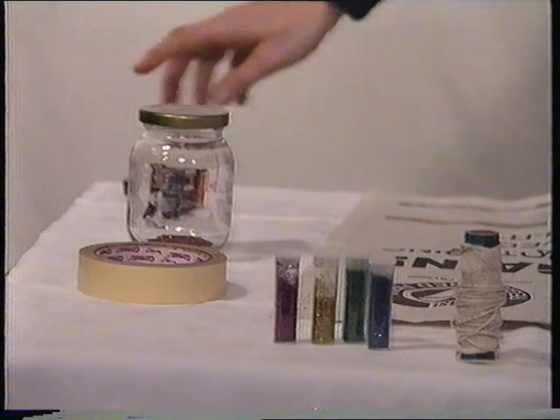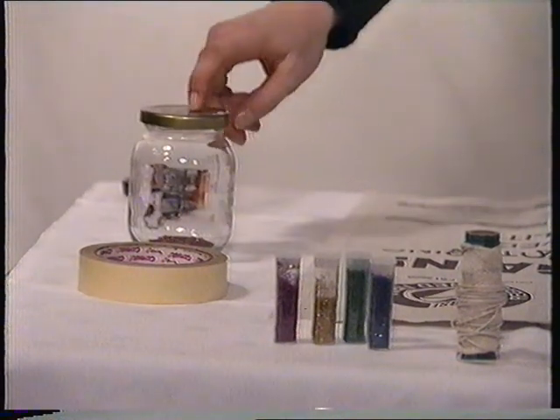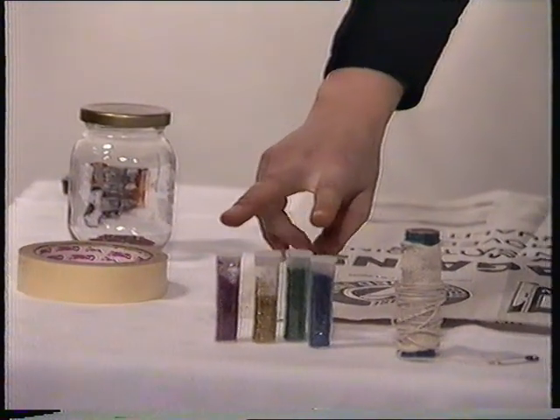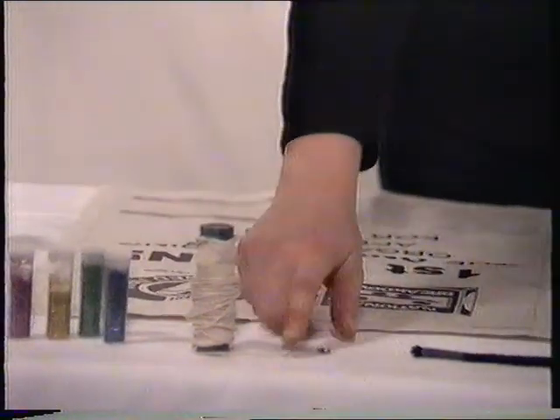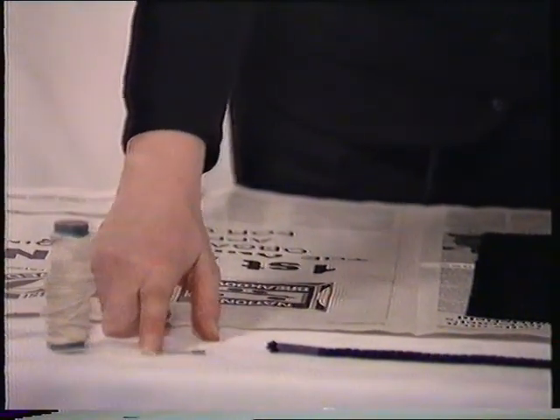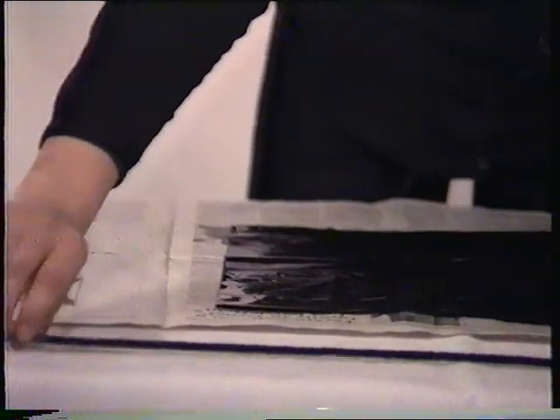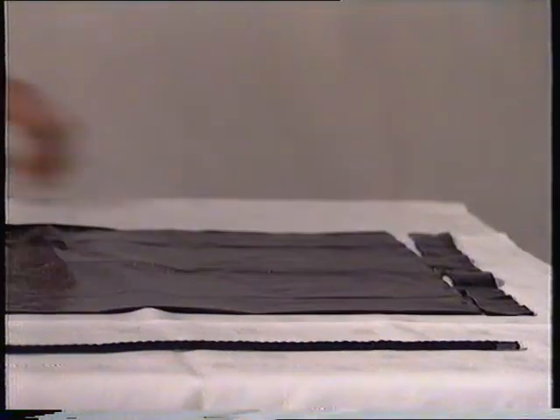I'm going to show you how to make the witch's cloak. For this, you need a pair of scissors, an empty jam jar, a roll of double-sided sticky tape, some tubes of brightly coloured glitter, a ball of string with a knot attached to a safety pin — I'll tell you about that later — a length of thick black cord or wool measuring about 75 centimetres, a sheet of newspaper, and a black bin liner.